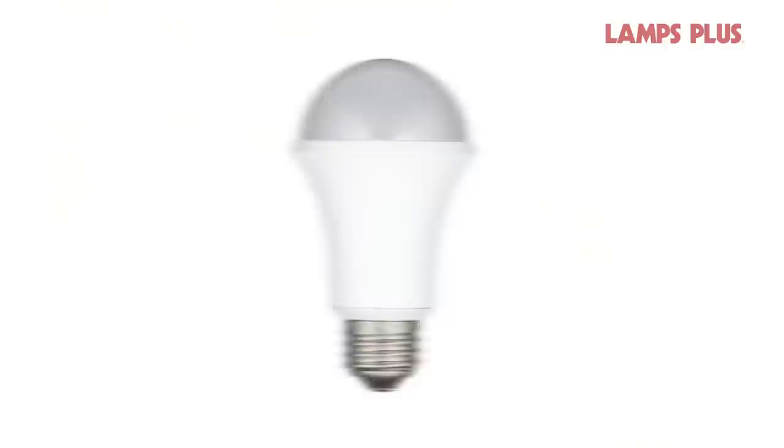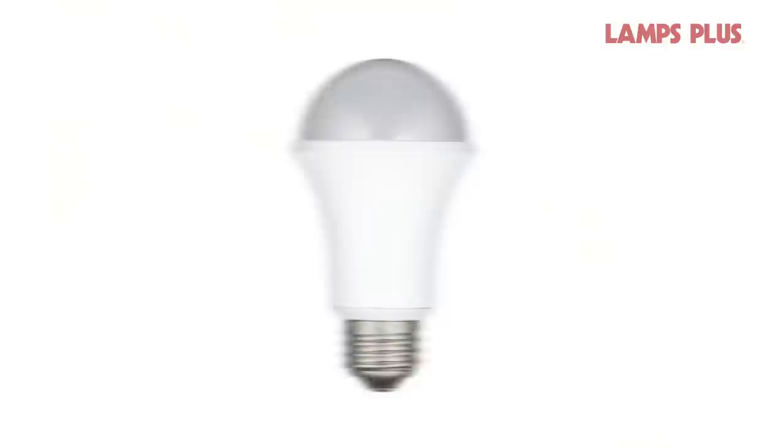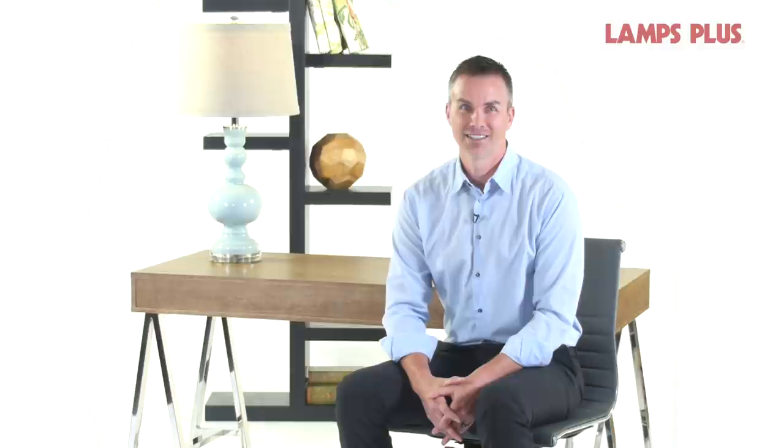Now it's time to consider the bulb. If the purpose of the table lamp is for reading, use at least an 8.5 watt LED bulb, which is comparable to a 60 watt incandescent. For extra options, choose a dimmable bulb.